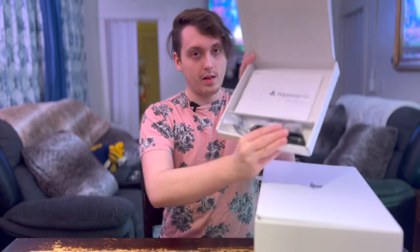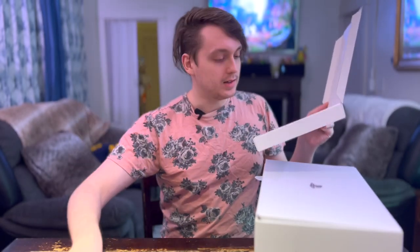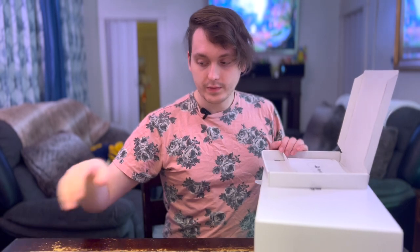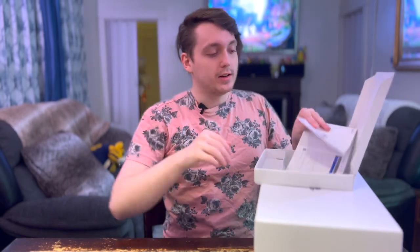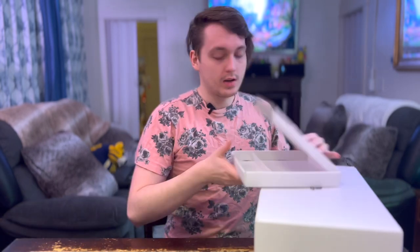It comes with the wires — there's a little USB to USB-C to charge the new controllers. There are some high-quality headphones included, but you can use your own too. It says you can use any Bluetooth or wired headphones that work with PS5 already. And there's the instruction manual — that's all that's in there.